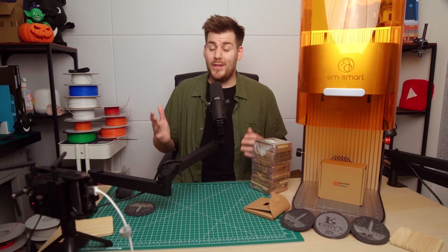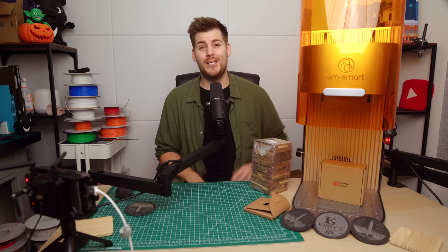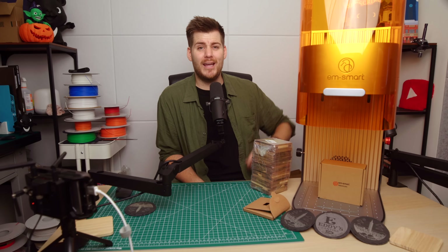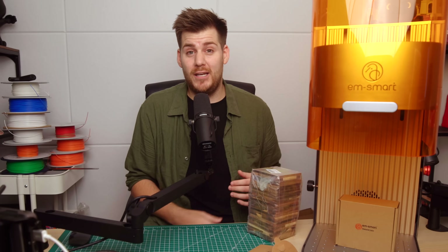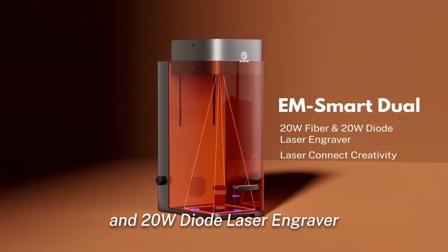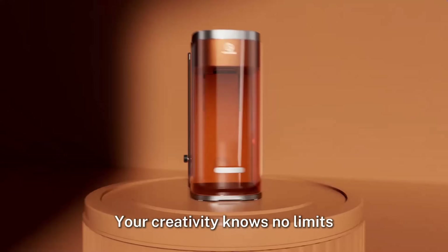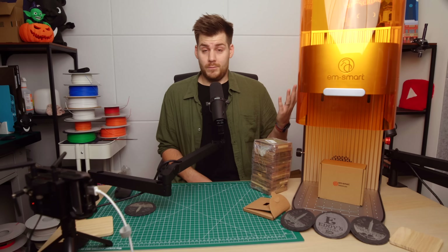So now we're all caught up and we know what we need to know to start a laser engraving business or hobby. Now it's finally time to dig into this EM Smart dual laser in more detail. When EM Smart first reached out to me about this dual laser, I assumed it meant two lasers printing the same thing simultaneously — just to make engravings or cutting twice as fast. Not the case.